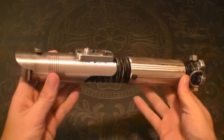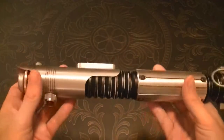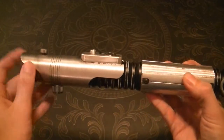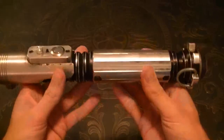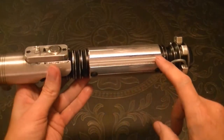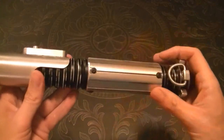This one is done in full MHS parts, nothing custom. The only thing I did custom was some machining of this shroud, and grooves in the MHS handle here and for the button screws.